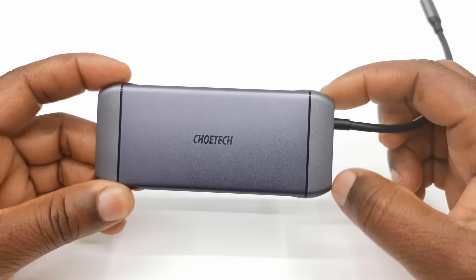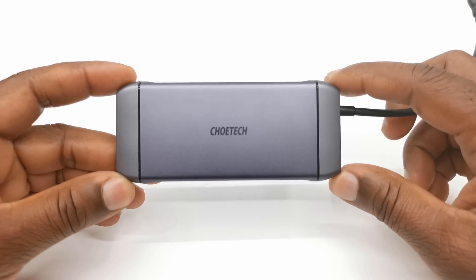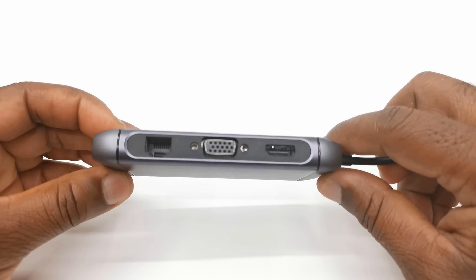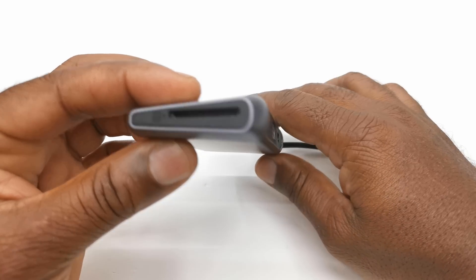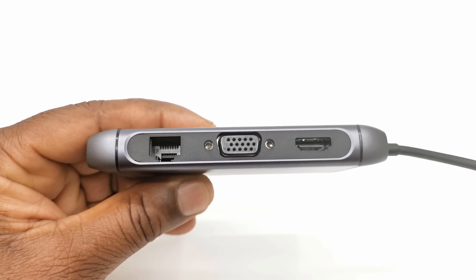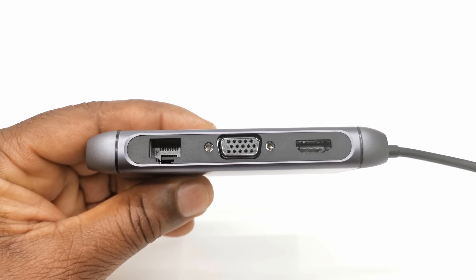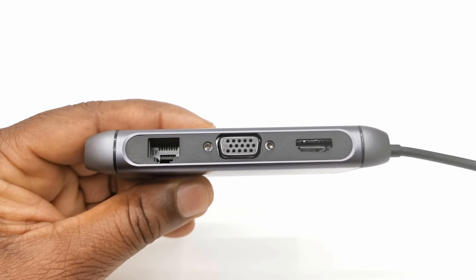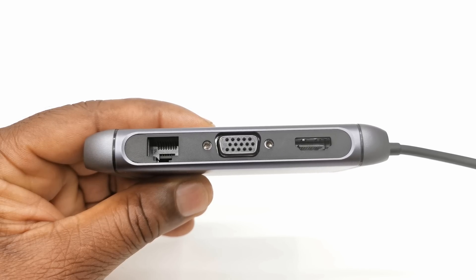Let's take a look at its design and ports. The ChoTech Type-C hub, in similar fashion to most hubs, adopts a rectangular shape with most of the ports on the two long sides and one port on each short side. On one of the longer sides, you have one HDMI port with a max resolution of 4K at 30Hz, one VGA port with a max resolution of 1080p at 60Hz, and one Gigabit Ethernet LAN port at 1000Mbps.